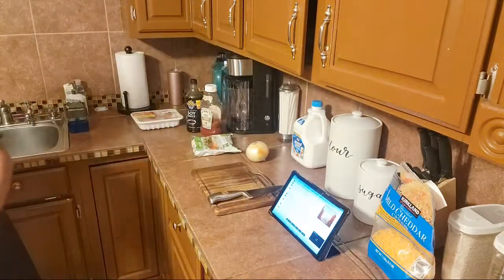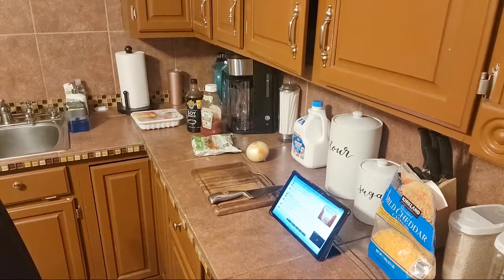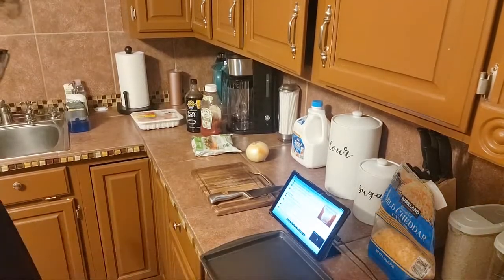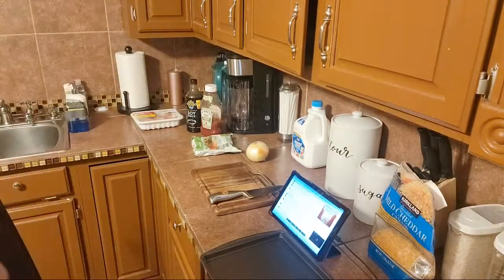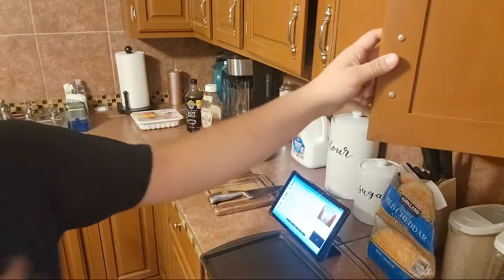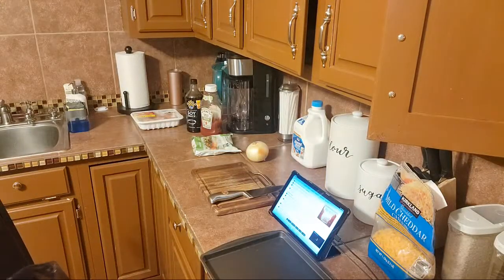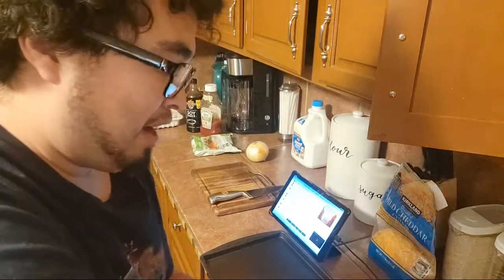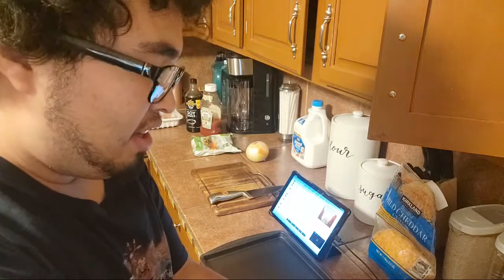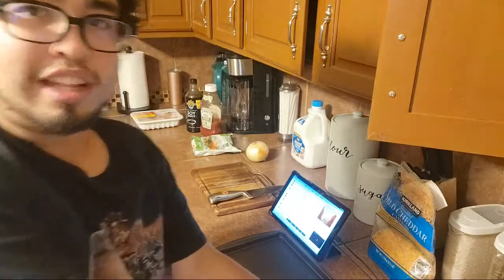There's a couple things I wanted to get done first. I was thinking of using a cookie sheet. I got some pre-made rice here. The recipe calls for about one and three-fourths cups, which is one serving. I'm going to double the recipe mostly, so we're going to need a lot of rice. Hopefully I made enough.